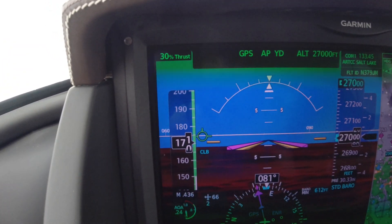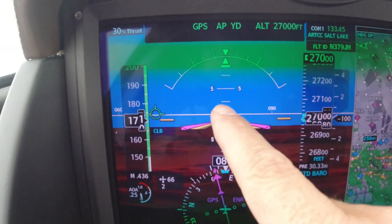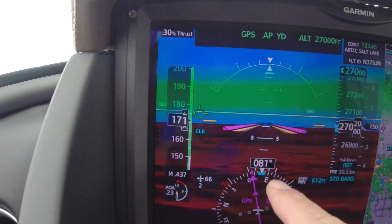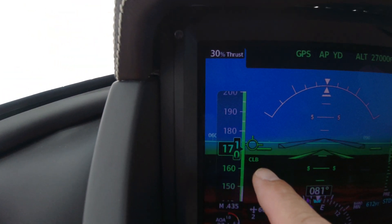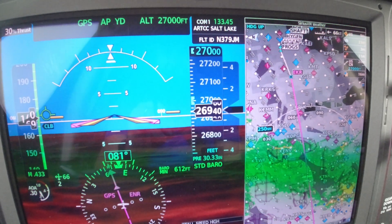The interesting thing is, normally we would have a flight path marker that's fairly well centered — see, it's right over here. But our heading is going to be 081, while our bearing is 067. The boots have cycled again.